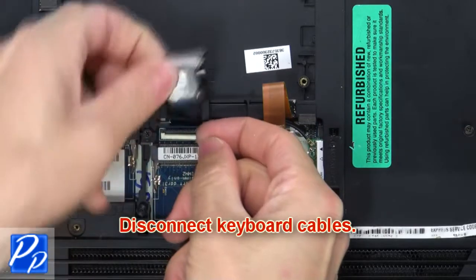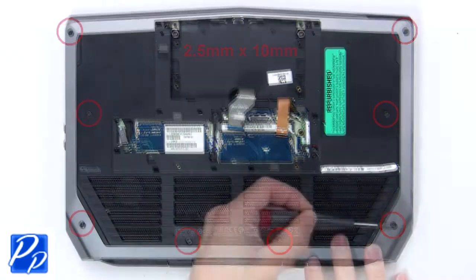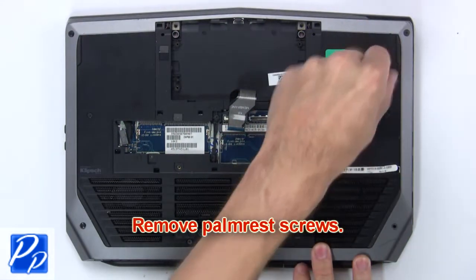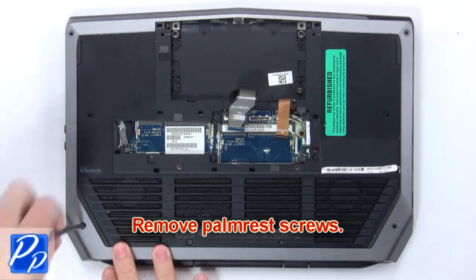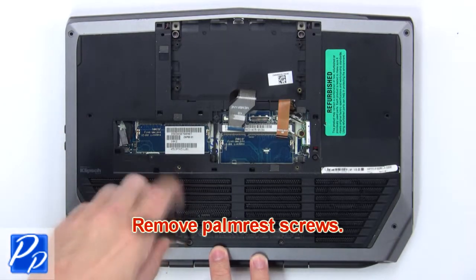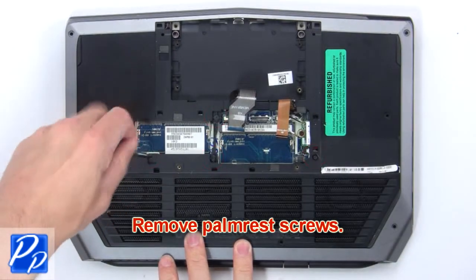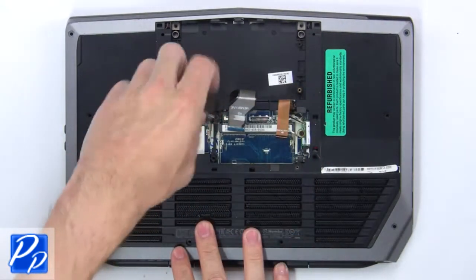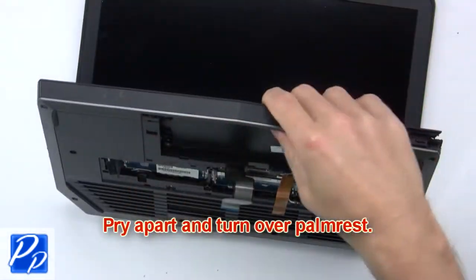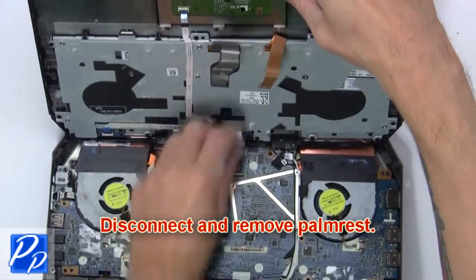Now, disconnect the keyboard cables. Now, remove the palm rest screws. Now, pry apart and turn over the palm rest. Then, disconnect and remove the palm rest.